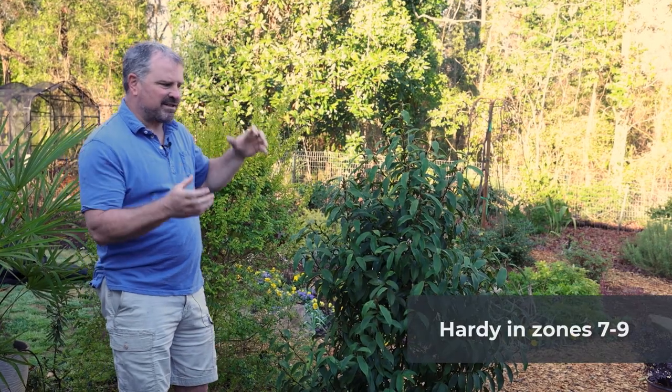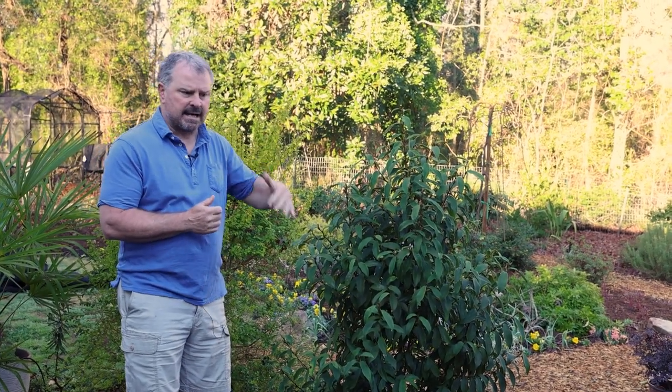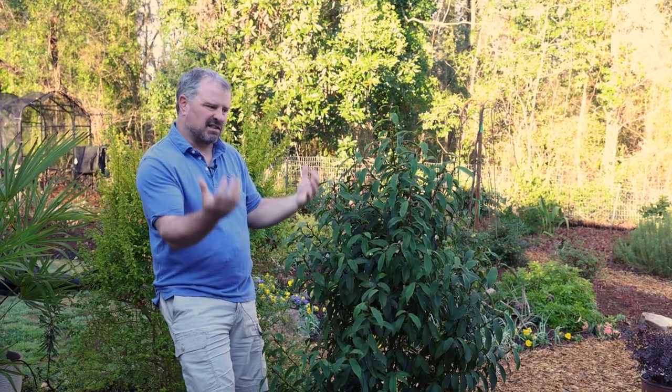Stellar Ruby is hardy in zones 7 to 9. I always talk about evergreen shrubs that are hardy in zone 7, 8, 9, 10 — if you're in zone 7A, where this thing is definitely hardy, spring plant it so it has a season under it before it goes into its first winter. This one has been really cold hardy for me. It wouldn't surprise me if, in a protected space with enough sunlight, it would work in zone 6B as well — it just seems hardier than its rating, based on how it's done out here in the open.